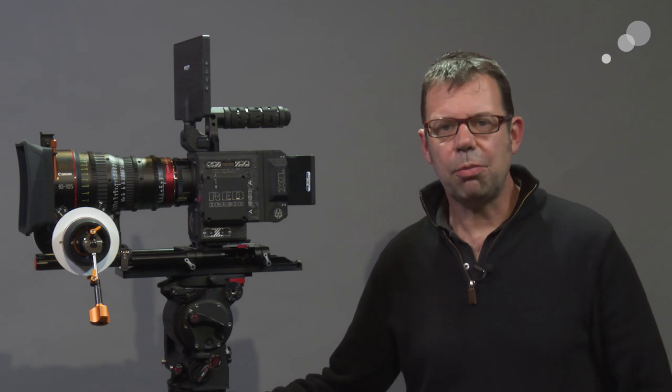And that concludes my look at the Revolver follow focus from Bright Tangerine. Thanks for watching - I'll see you again soon.